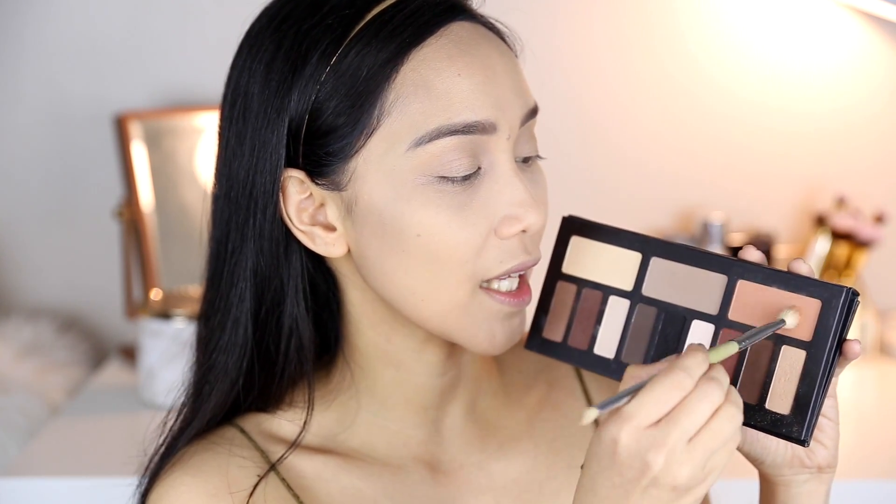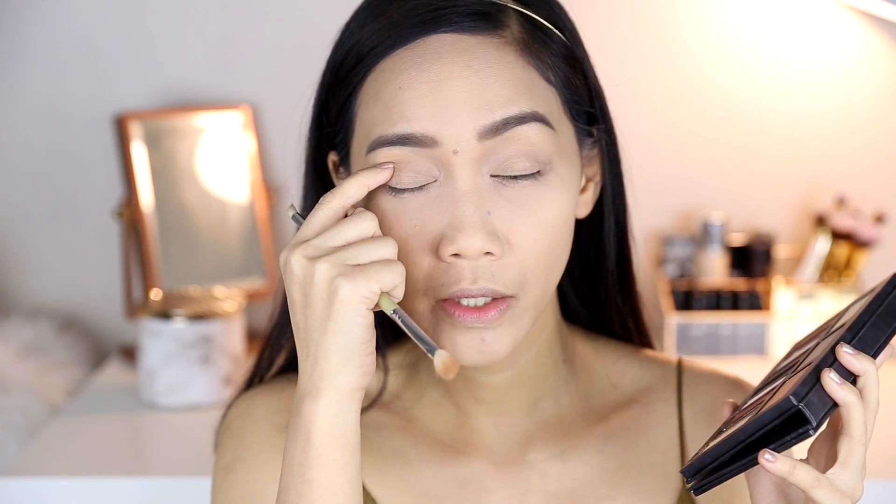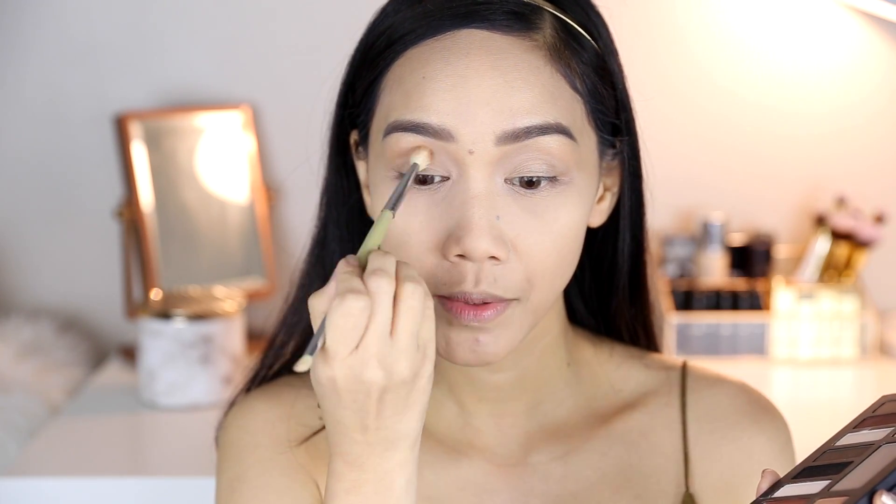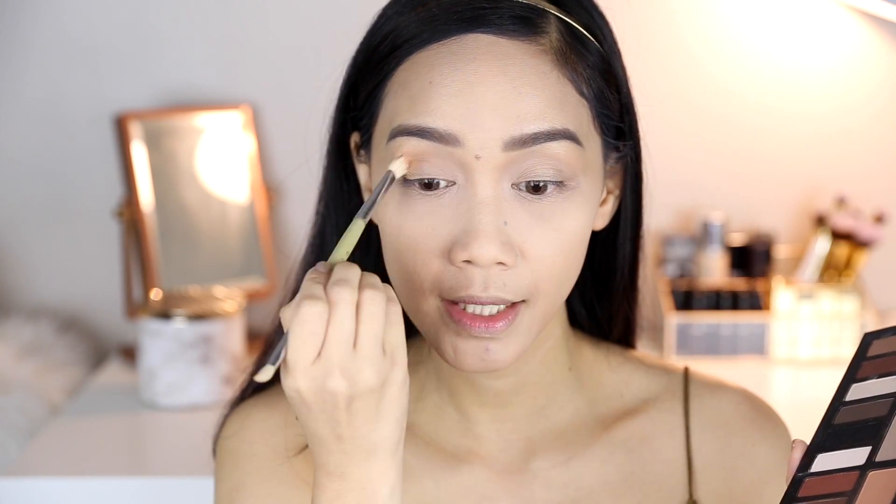Hindi ako nagsisimula sa dark kasi hindi talaga ako ganun kamagaling when it comes to eye makeup — because again, I am not a makeup artist. So I'm gonna take this shade and put it on my crease. Kung saan mo mafe-feel yung hollow ng mata mo, that is your crease right there. And then I'm just gonna put this shade all over my crease.